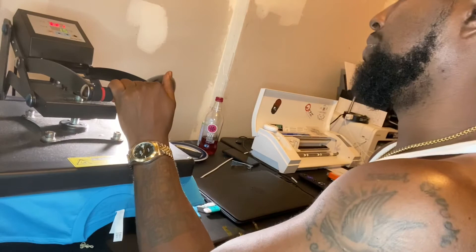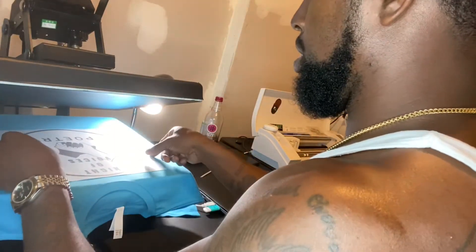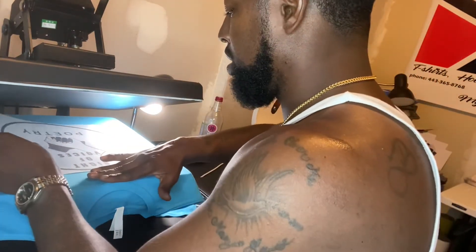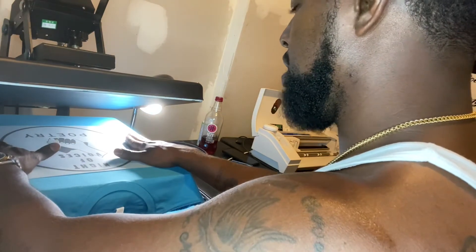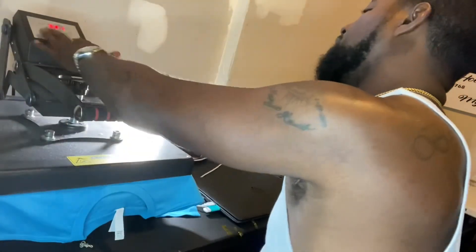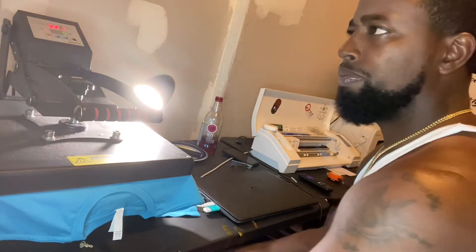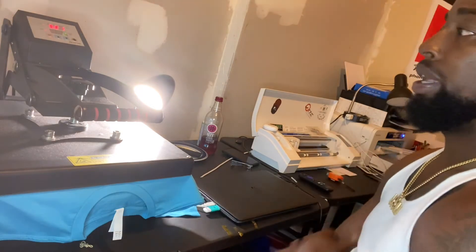I'm gonna pre-press this for a couple seconds first, then grab my transfer. The great thing about it is it's clear, so you can see right through it and see where you're going to place it. I measure with three fingers from the collar, and I also use my fingers for the sides as well. Once I've got that down, I simply press it down. My press is at 321 degrees for 15 seconds — a nice firm hard press. That's what works for me.